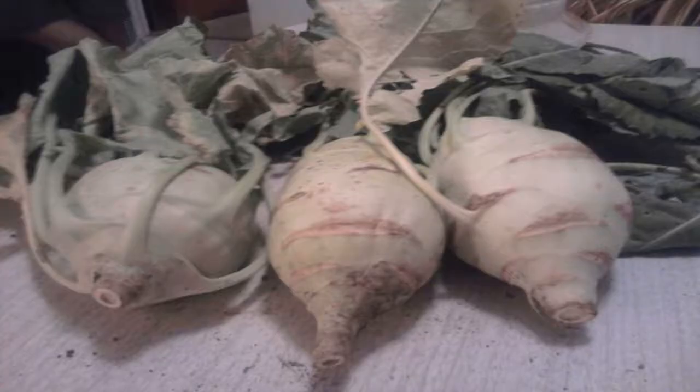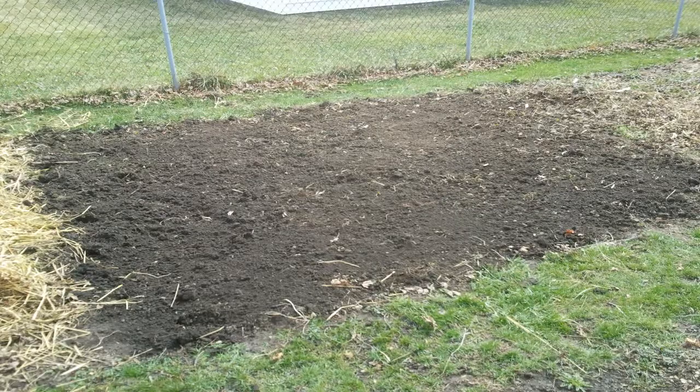Kohlrabi can be started inside or purchased as starts at your local home and garden center — it's a cool weather crop that can be grown very early in the season. We didn't touch on kale, broccoli, cabbage, and cauliflower — all those cruciferous vegetables are very easy to start inside. Once they get good growth, put them outside. They can tolerate some cool weather — kale at maturity can sustain life down to 20 degrees — though not hard freezes. Get them in as early as possible depending on your region.